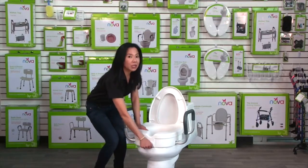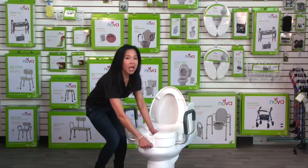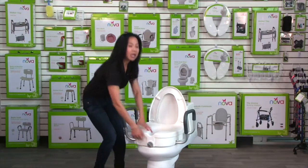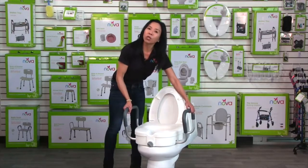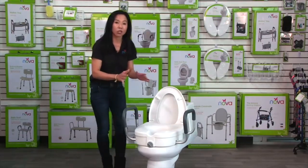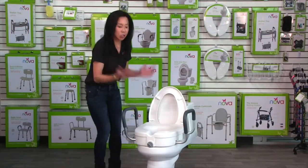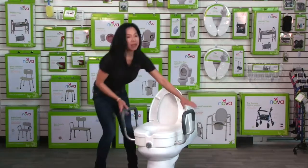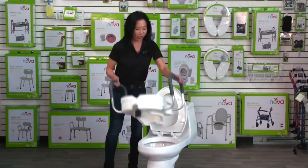All you're going to do is turn the locking knob to the right and you'll feel that pad push up against the toilet rim. Make sure it's nice and tight, and before you use it, pull up on that arm to make sure the raised toilet seat is nice and secure on your toilet. To remove it, simply turn the knob to the left and the raised toilet seat comes off easily.